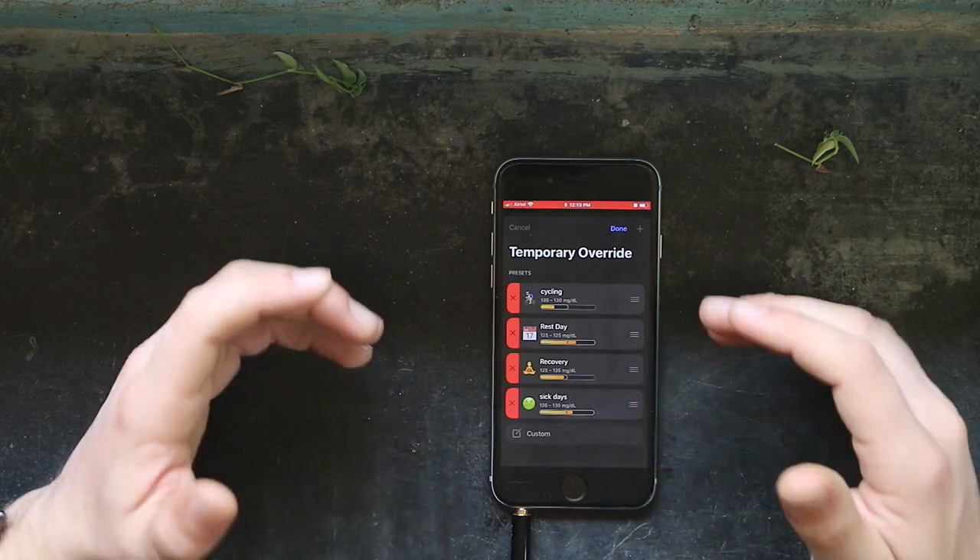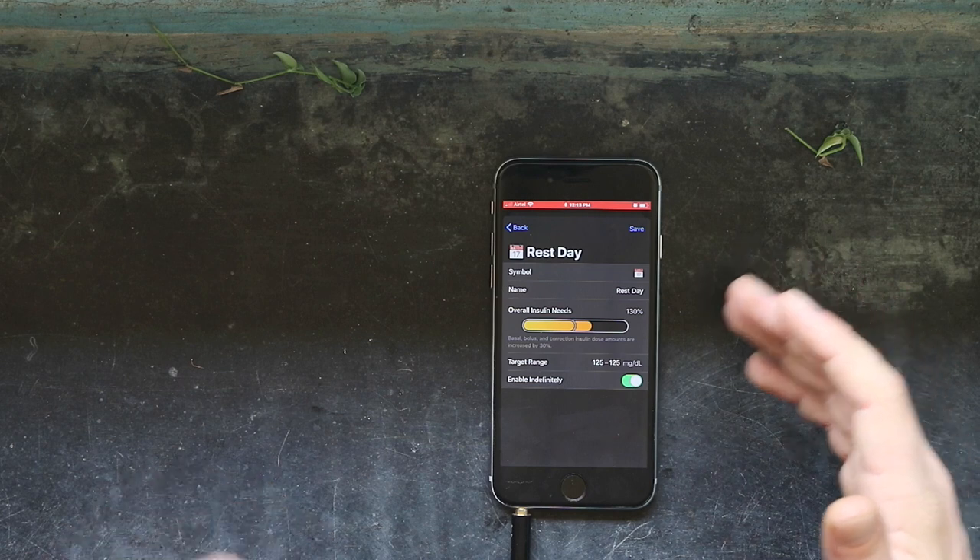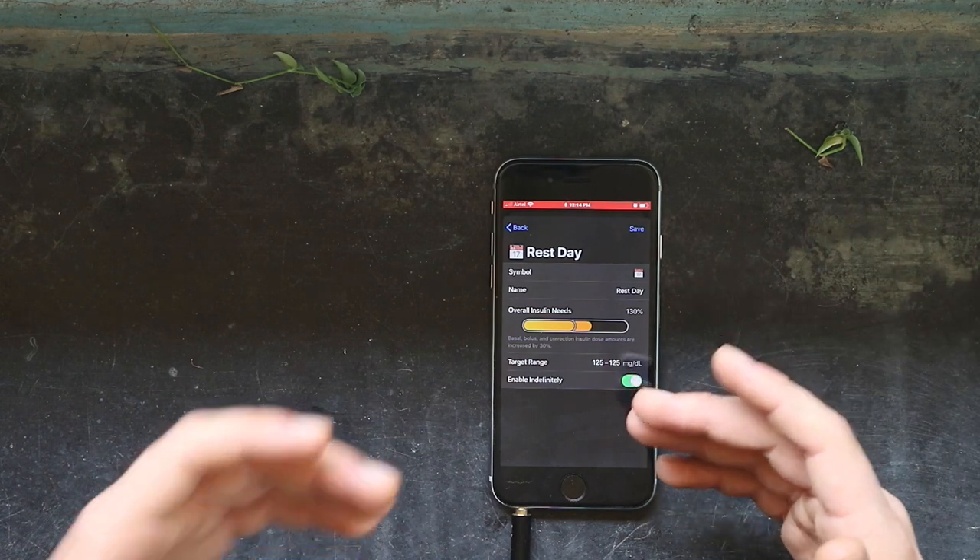Another profile is my rest days — that's like a work day or a film day where we're just sitting here and we know we're not really working out. That will actually increase by 30% and I do that indefinitely, because sometimes we're here working for a day at an Airbnb. A perfect example is here: Annalise and I are at this Airbnb for 2 or 3 days, not exercising, taking it easy. So I actually want to increase my overall profile from what's gotten used to of cycling every single day.